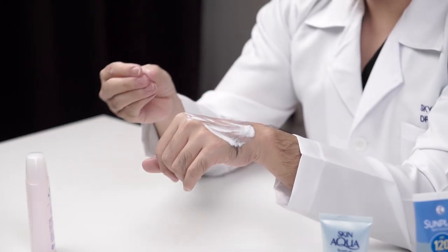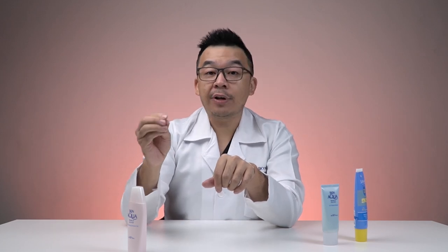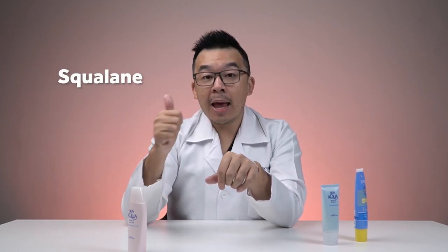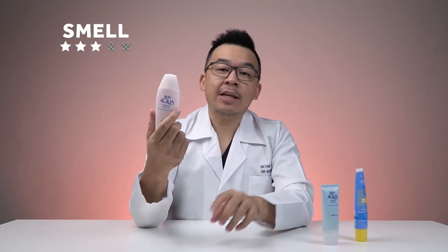This is a purely chemical sunscreen. In terms of texture, it's slightly greasy. It doesn't contain glycerin, but it does contain squalene and hyaluronic acid, which provide a very good hydrating factor. It's great for dry or normal skin types, but not ideal for combination to acne-prone skin because of the squalene.